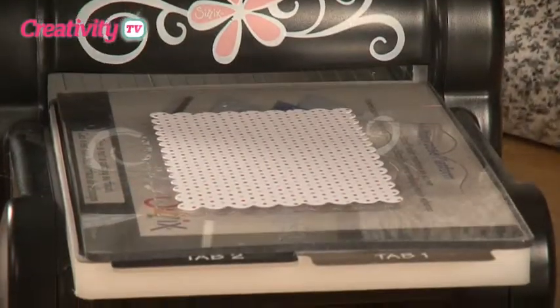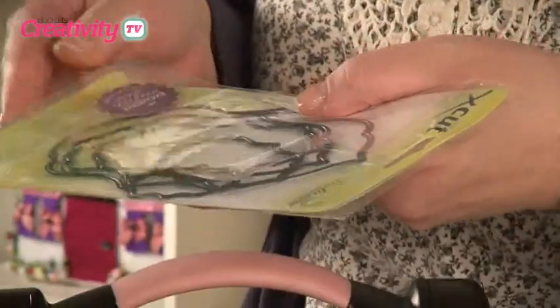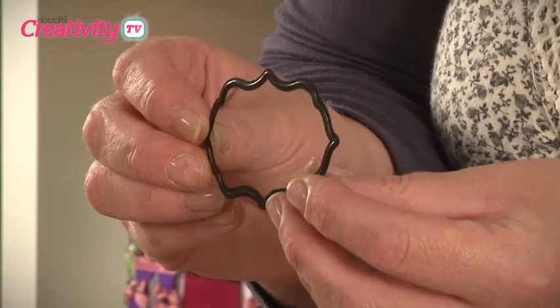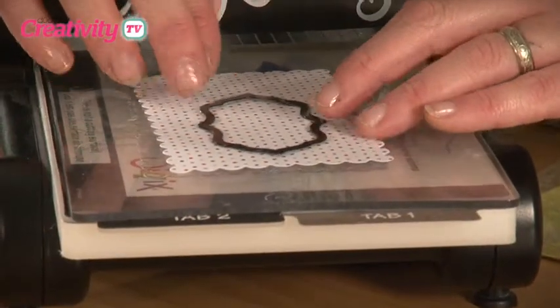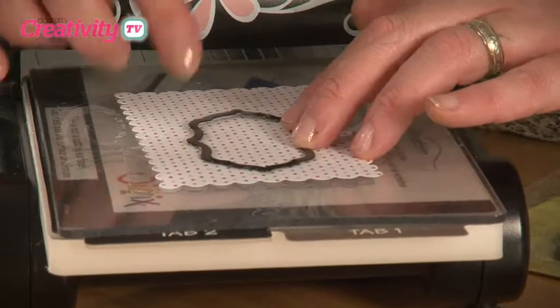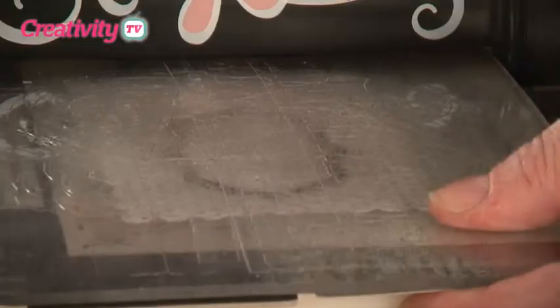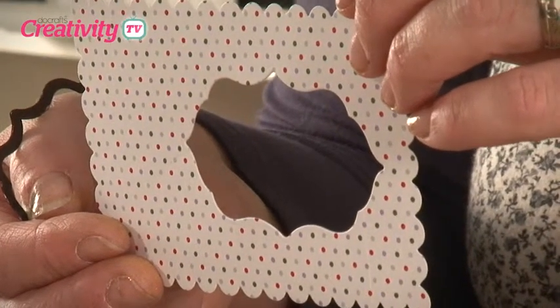I'm going to pop that back onto my Big Shot again, and this time I'm going to use the door plate dies. I want to create a little frame with these as well. To create the frame, I'm going to take one of my shapes and cut an aperture on the inside of this little section. I want it more over to one side so my flower will fit. I've just laid it cut side downwards, and I'm going to run that back through. And that's cut our little aperture.